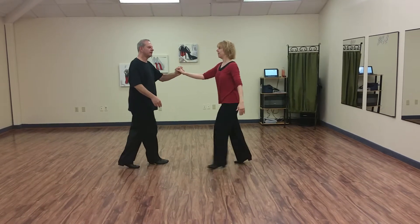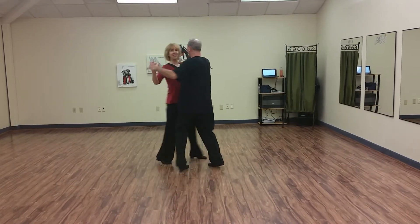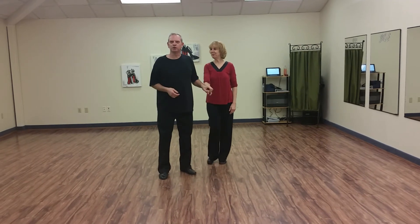And then we went right to the top again, and there we are. You did it!